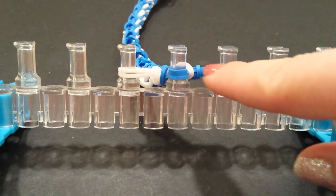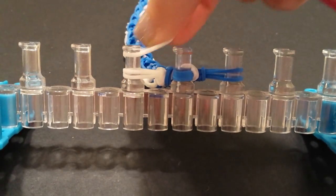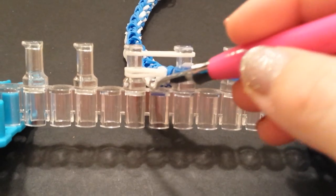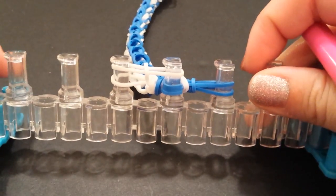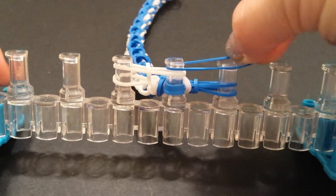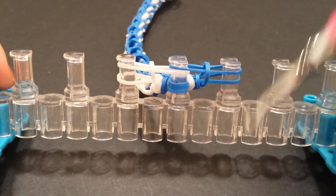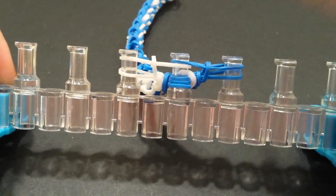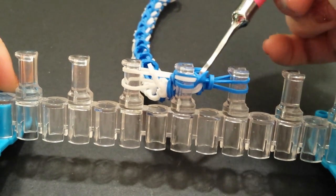It doesn't matter which side you end on, but for example I laid my blue last. So I'm going to take a single white band as if I'm going to start doing this side again, lay that across my left side, and loop up the bottom left — like so. Then I'm going to lay one more on the right side of the opposite color, and do the same thing — bring up the right side bottom band. Now I'm going to grab the very two bottom bands and bring them up and over.